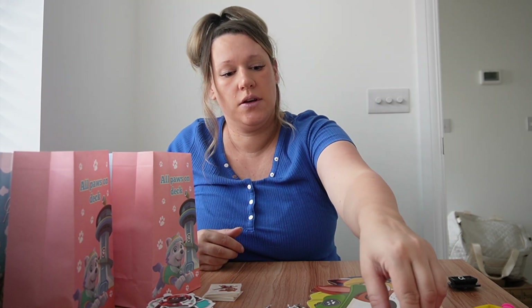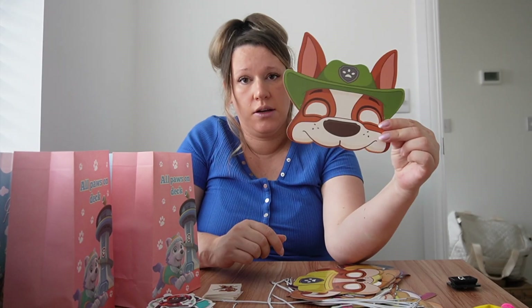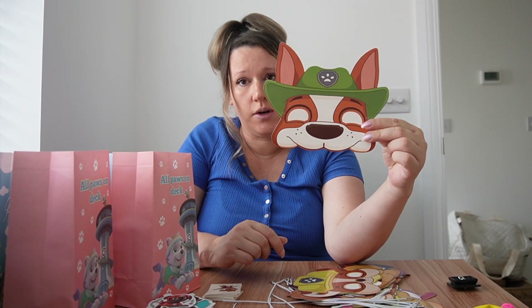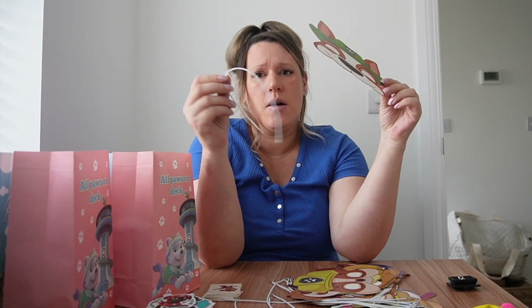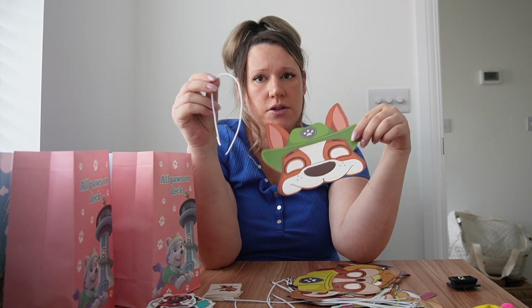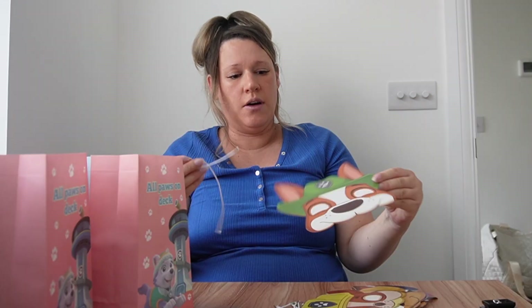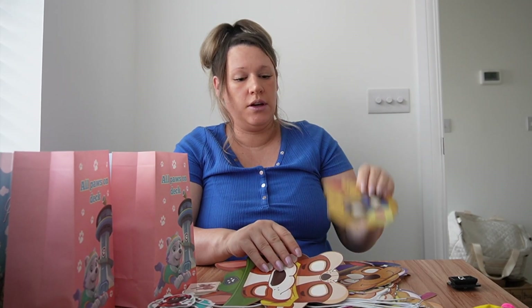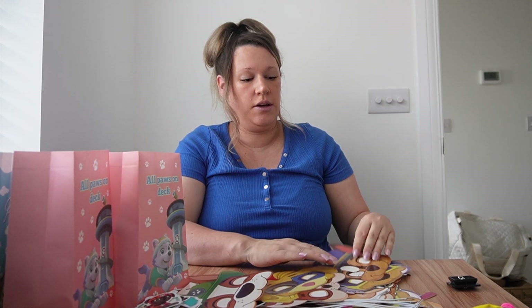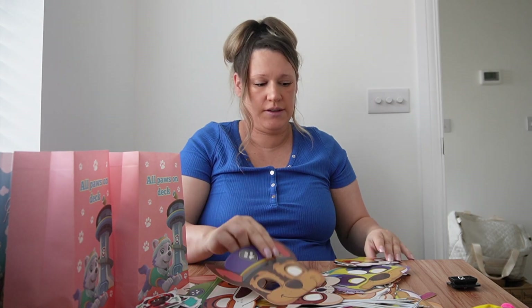Then I have got these little face masks and, to be honest with you, they're quite terrifying. Annoyingly they don't come with the bit attached, so I'm not decided yet whether I'm going to attach them myself or whether I'll just put them in the bag unattached. But you've got various different masks.